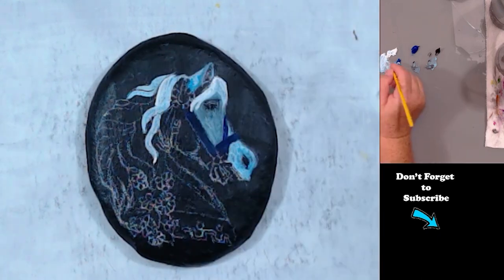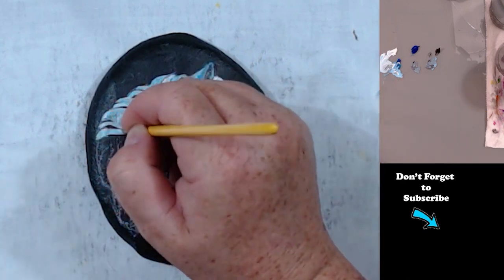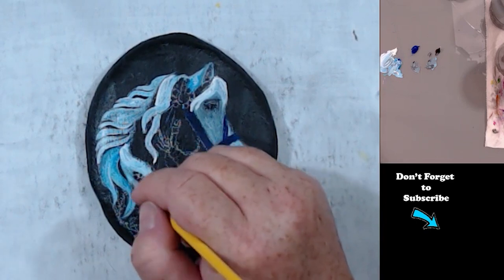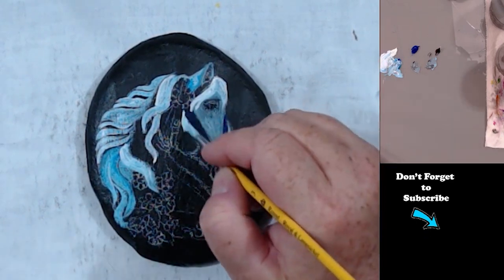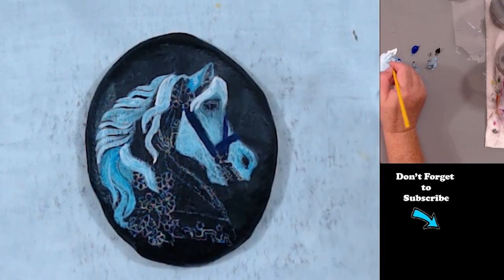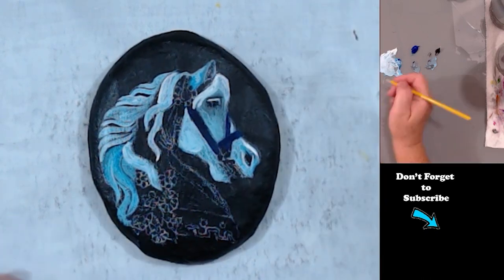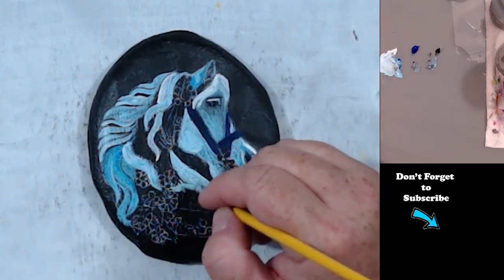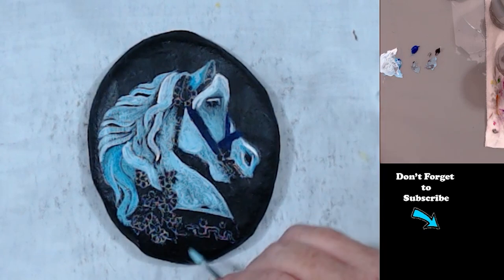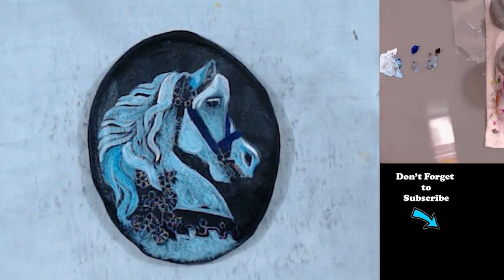I'm painting the mane — I thought I had gone in and done the whole body first. I guess I'm just doing the whole thing in green — well, a light blue. I'm leaving gaps where the mane and the flowers and everything are going to be.